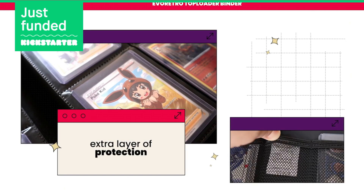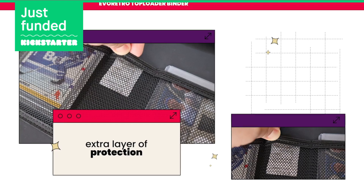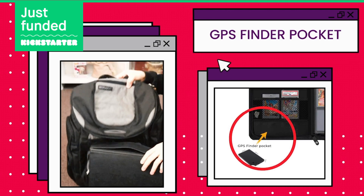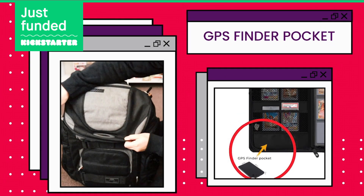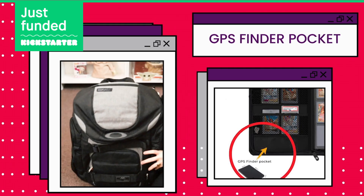You can also find an anti-humid bucket for added moisture resistance in time of storage. Not only that, this Taploader Binder has an allotted compartment for a GPS card tracker. That way, you will be able to track your binder in case you misplace them during travel or when you're attending events and exhibitions.